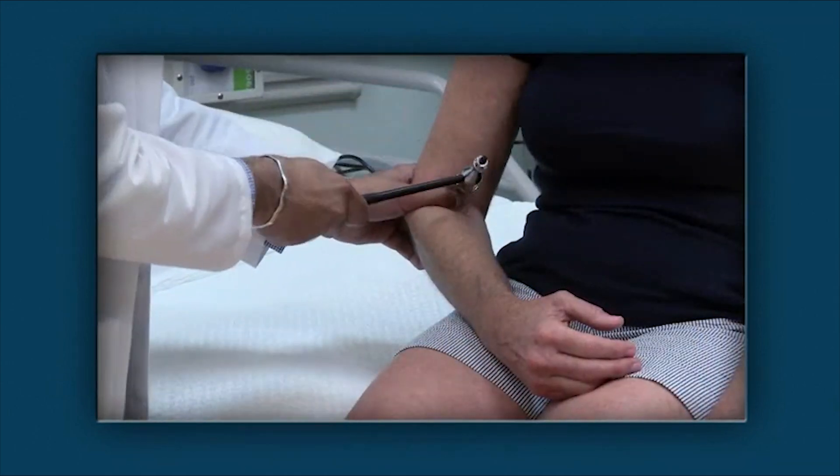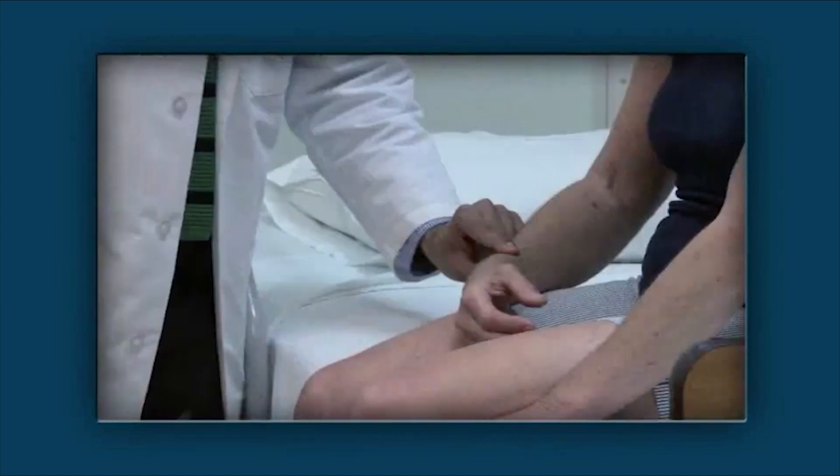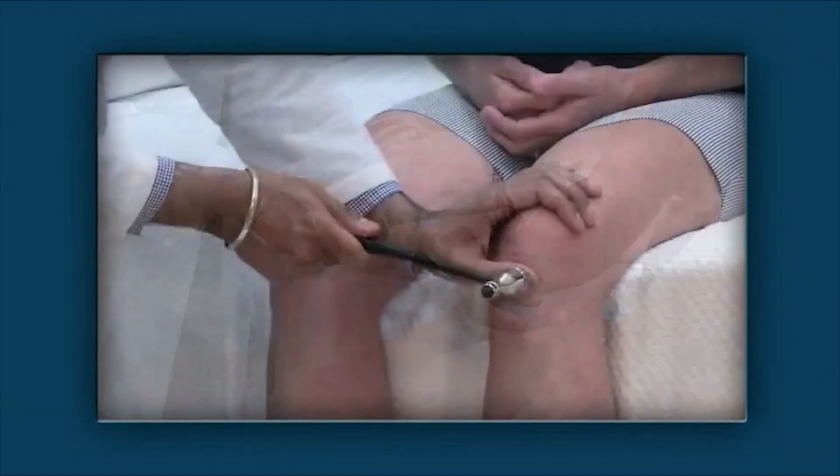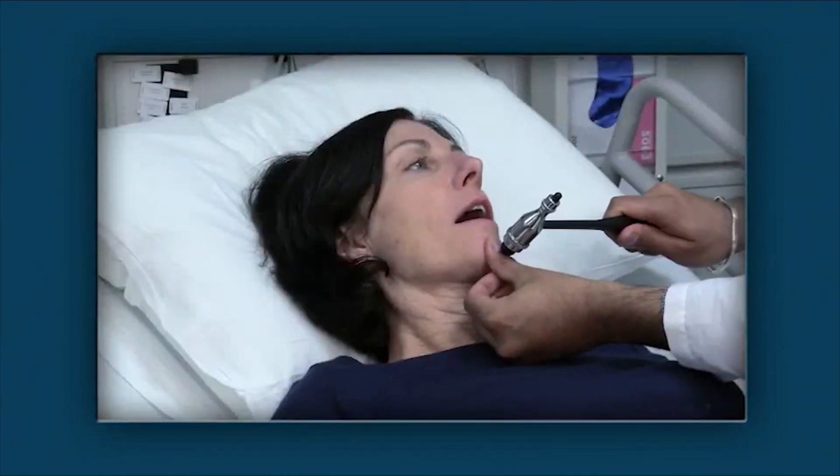Deep tendon reflexes include the biceps reflex, triceps reflex, brachioradialis, patellar, ankle jerk, and jaw jerk.